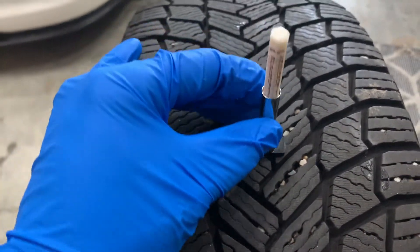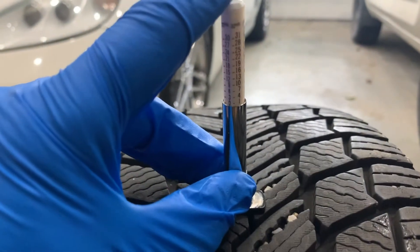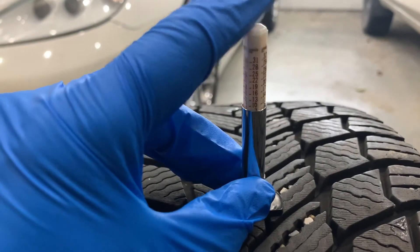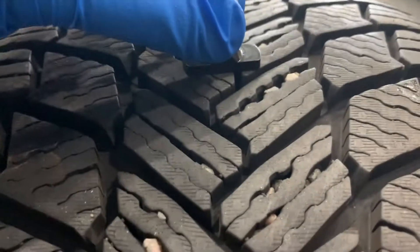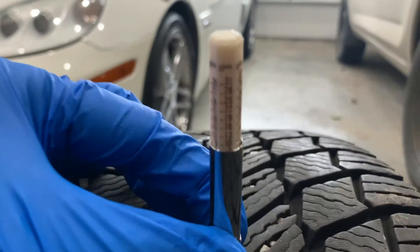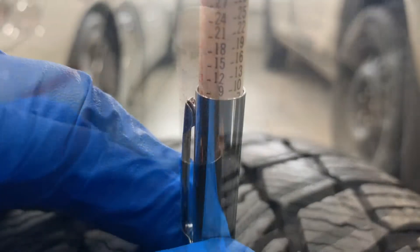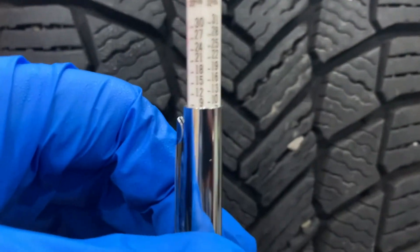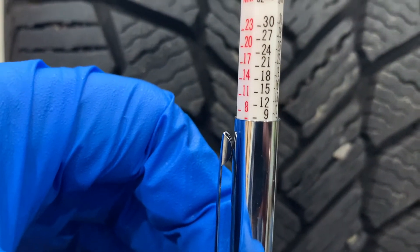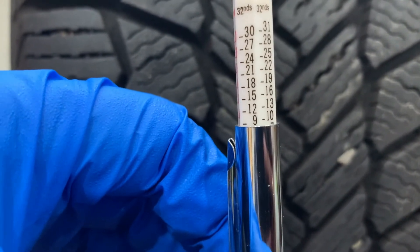Place the measuring pin into the center of a main tread groove and push down on the gauge until the base makes firm contact with the tread on either side of the gauge. Carefully remove the gauge by holding its barrel without touching the measuring pin, and confirm the tread depth gauge reading.